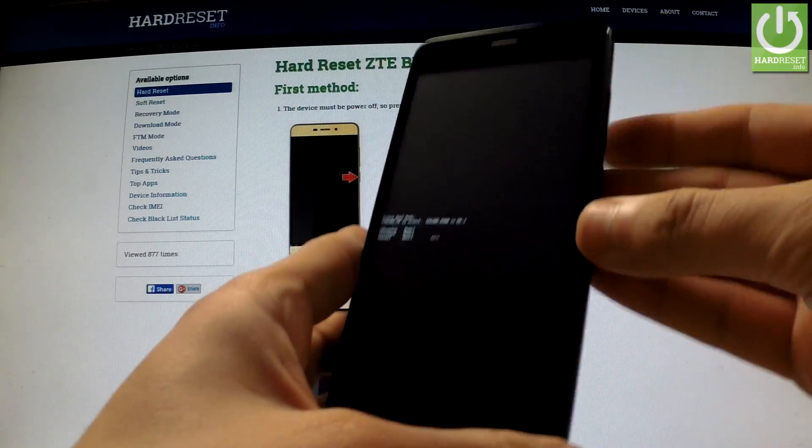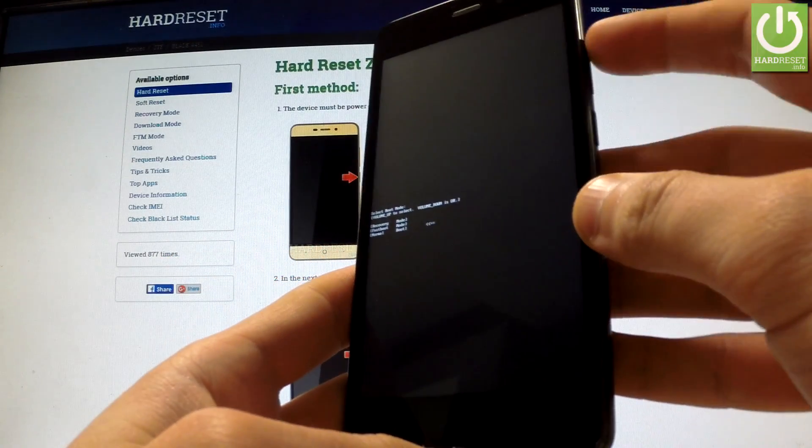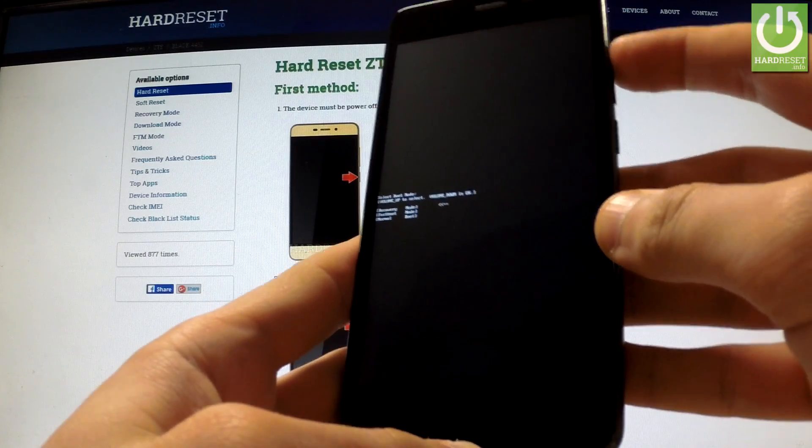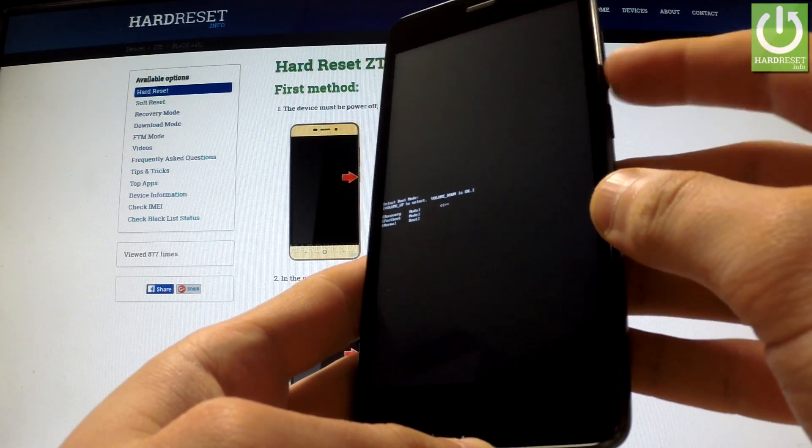Release both keys as soon as boot mode appears on the screen. You can navigate here by using the volume up key. Select recovery and confirm this option by pressing the volume down button.